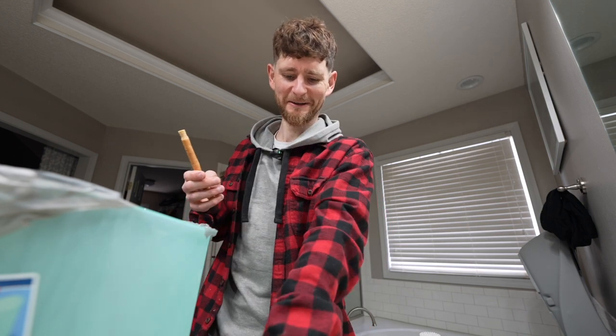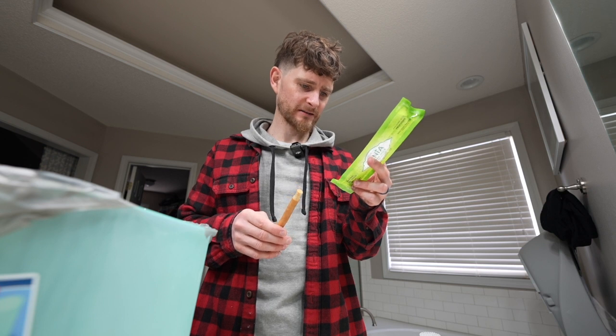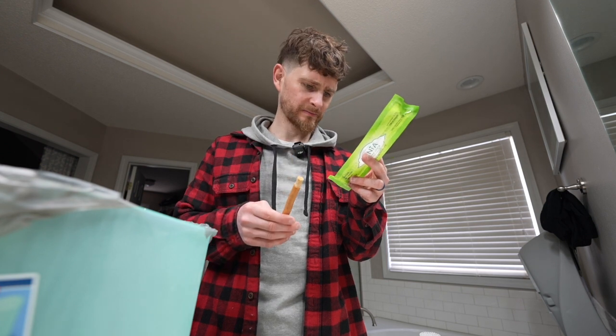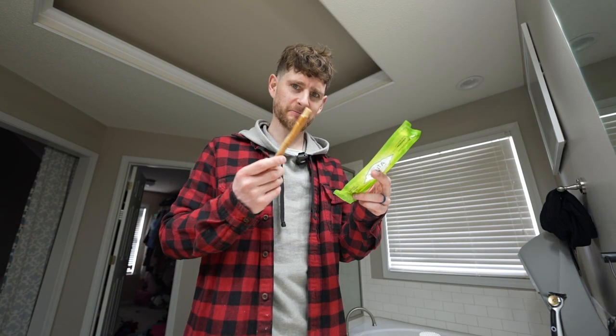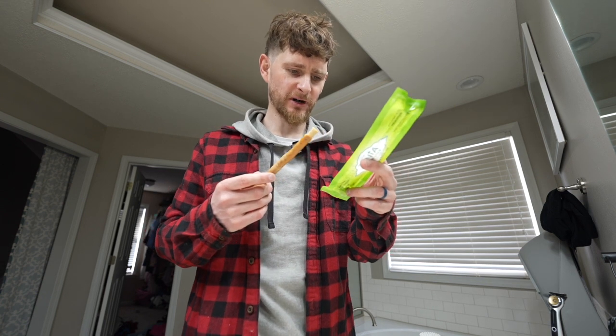Instructions say: soak one end of the stick in water for 10 minutes, then peel off the soaked side of the stick. Okay, whoops. Setting a timer for 10 minutes. Oh, here we go. This by the way is amazing for cutting your nails, surprisingly. Already peeled off the soaked side of the stick. Now chew the bristles gently to release them and brush.